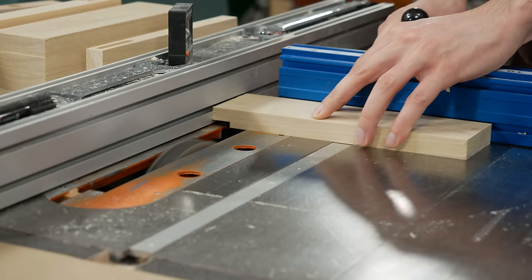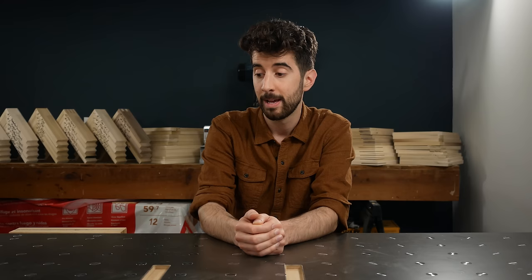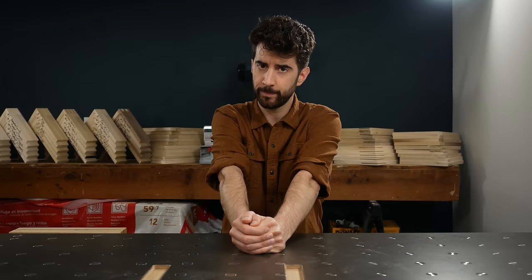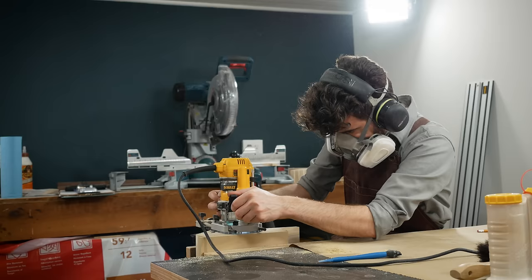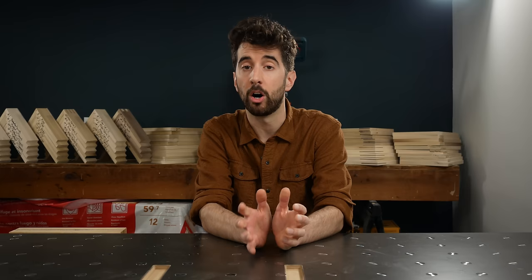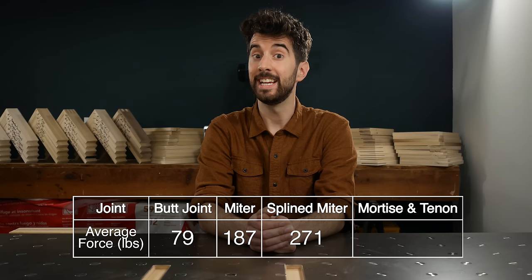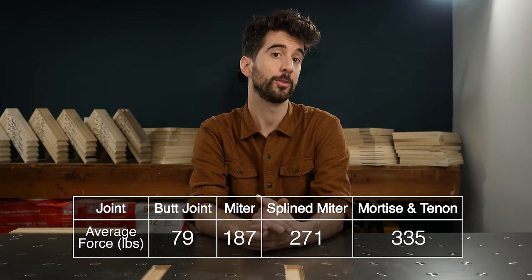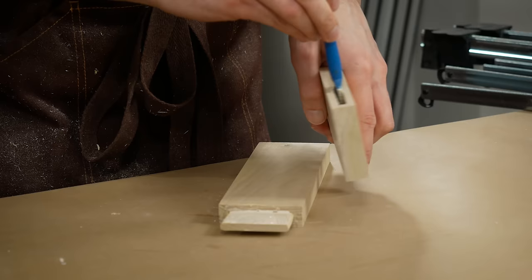I could probably make a video about each joint and make a whole series of tests to determine the parameters that could make the strongest version of that particular joint, but that is not today. It's definitely more work to do a mortise and tenon over a miter or some of the other joints like the bridle joint. So what do you actually gain with all that extra effort? Strength — indeed you do! It averaged about 335 pounds. Not too shabby. If you want a joint that looks about as innocuous as a butt joint, then the mortise and tenon is the way to make an extremely strong joint without anyone knowing you put a considerable amount of effort into creating it. It's really the ultimate woodworking joint.